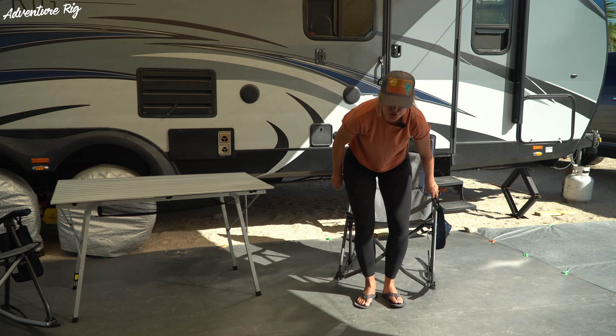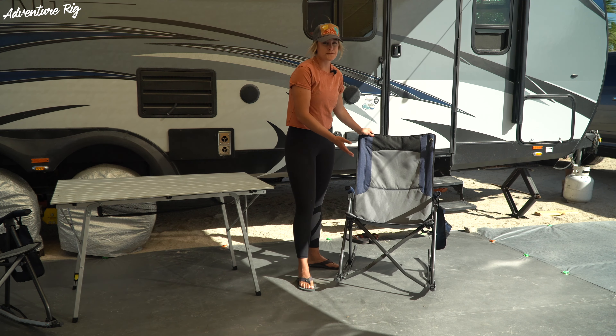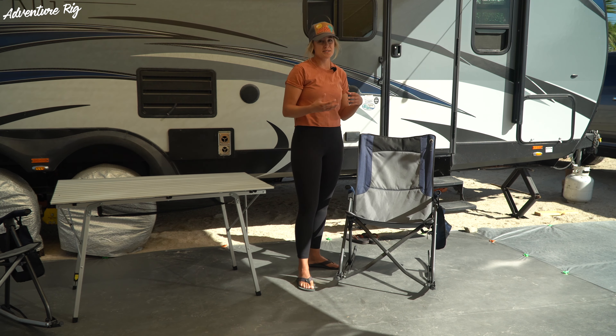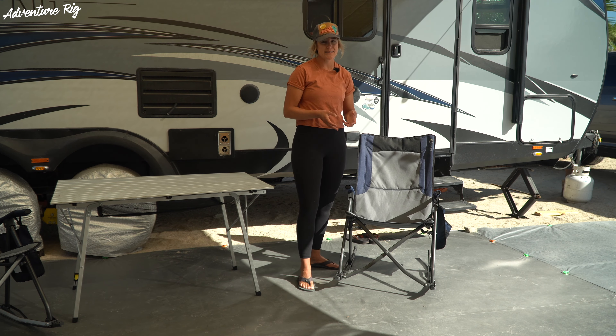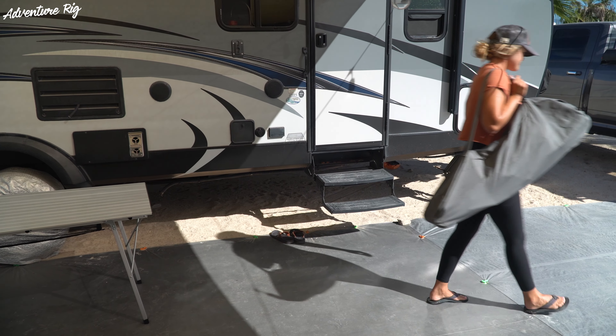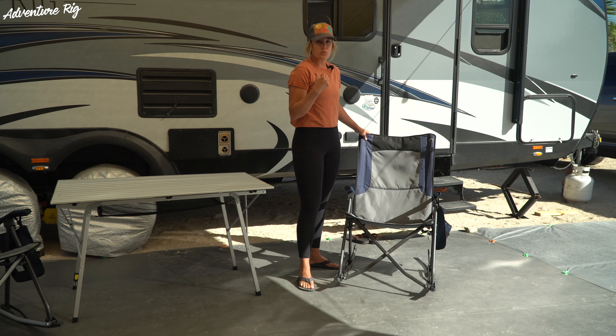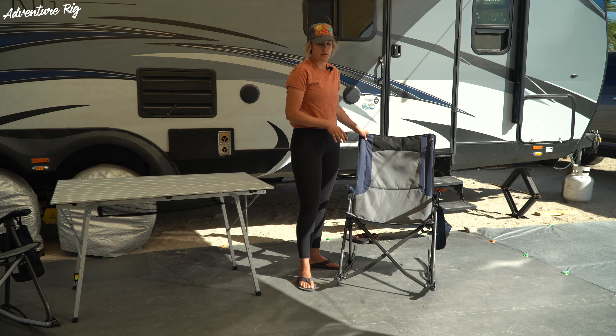This rocking chair is extremely comfortable for a couple different reasons. First of all, it's a large full-size chair. We've had small packable camping chairs in the past and especially with Tyson's back, it's just not that great for long term. While these do take up a little bit more space in the camper when we're packed up and coming down here, it's so worth it once you get to where you're going.